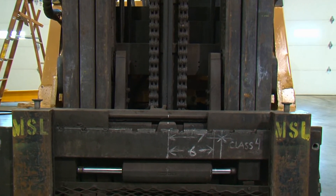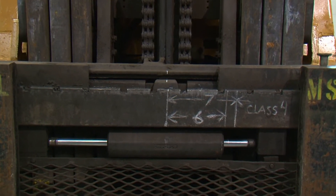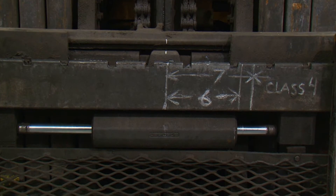After you find the centerline of the carriage, measure from the centerline to the outside of the carriage 6 inches when installing a Class 2 or Class 3 main plate, or 7 inches from the centerline when installing a Class 4 main plate. Physically mark this spot on the carriage.